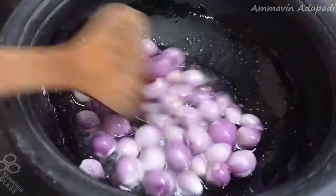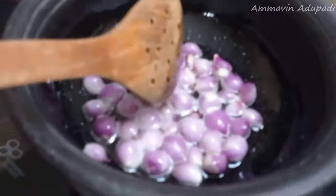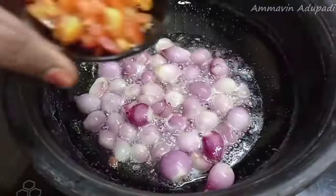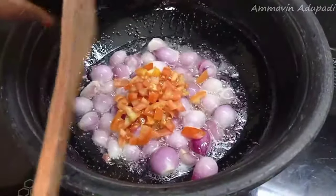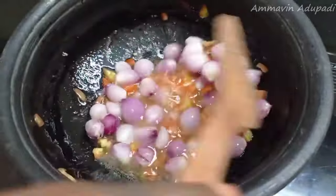If you want to cook it, it will be crunchy. Let's put 6 thakali in the oven.